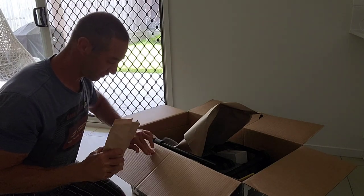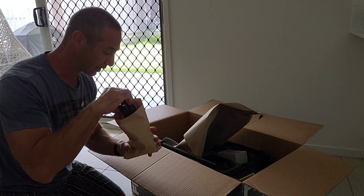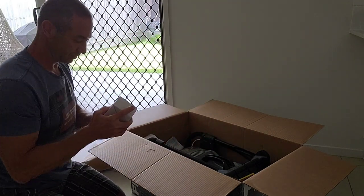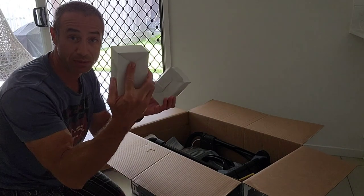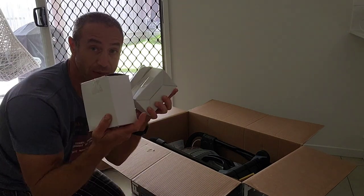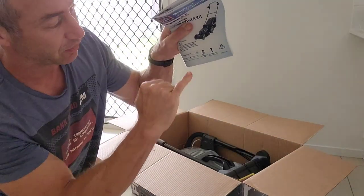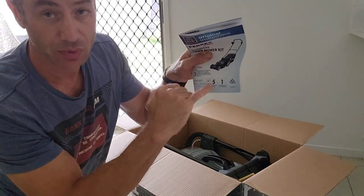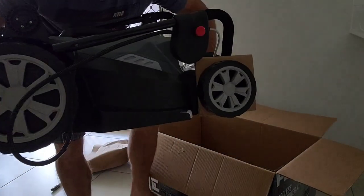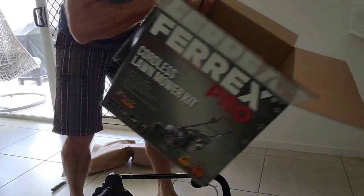There's an envelope — let's unseal it and see what's inside. Looks like parts for the handlebars. And now we've got — feels like a battery — yes, one battery, another battery, and a charger. Two batteries and a charger. There's a warranty book giving you five years warranty on the mower and one year on batteries and charger. The mower itself is very light — I'm actually unpleasantly surprised how light it is. And that's it — the box is empty.